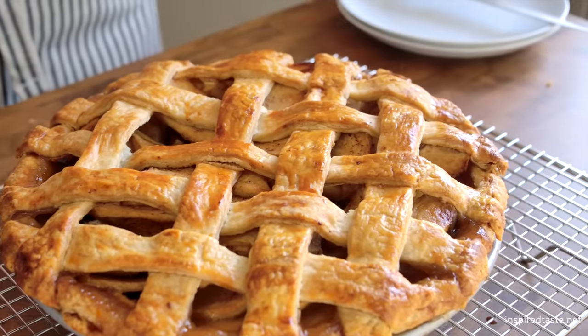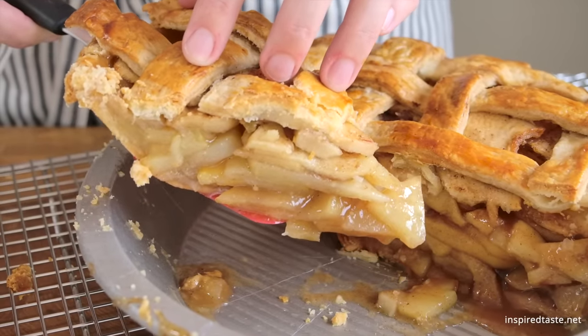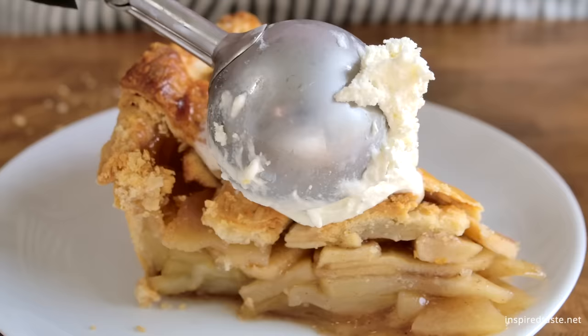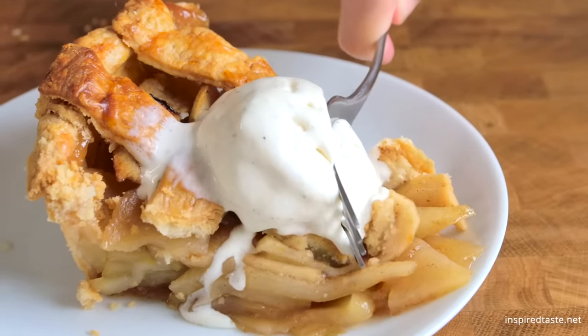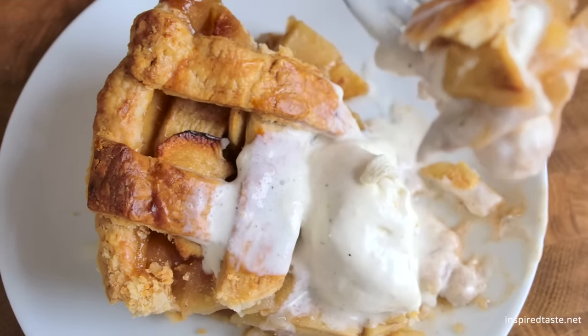When the pie is done, it's very important to cool it. A pie that's still warm won't be as set in the middle, and the filling might just pool out on you. A little patience will guarantee a pie that holds its shape. And that's it — incredibly delicious homemade apple pie with perfectly cooked apples, a thick and lightly spiced sauce, and a crisp and flaky crust. Enjoy!